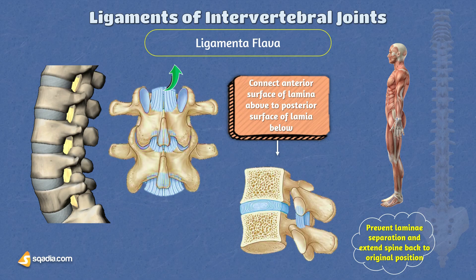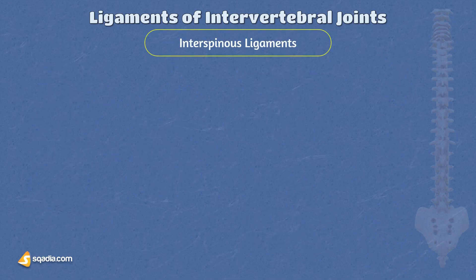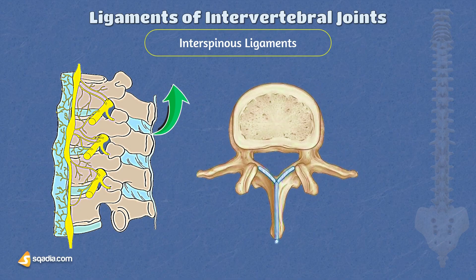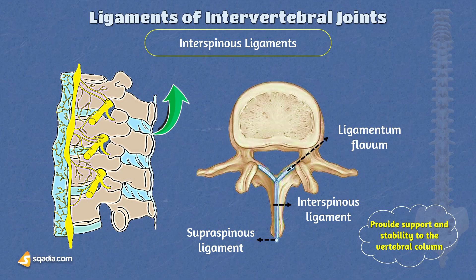The interspinous ligaments are responsible for connecting the spinous processes of adjacent vertebrae. These ligaments are thin and extend from the base to the apex of each spinous process. They blend with the ligamenta flava on the front side, ventrally, and the supraspinous ligament on the back side, dorsally. Together, these ligaments provide support and stability to the vertebral column, contributing to its overall structure and function during various movements and activities.